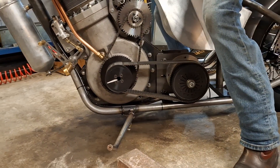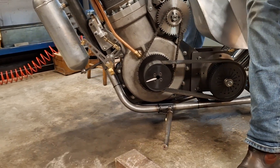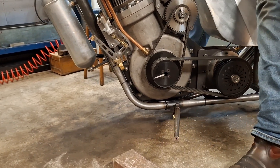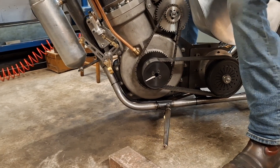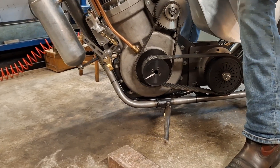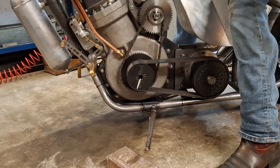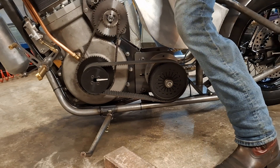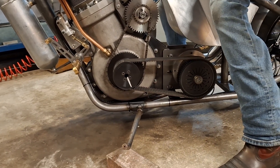...the clutch slips, and it doesn't do that when I let go — it will try and turn the engine over. You can hear it hissing against compression. If I push the big compressor it should make it easier — there you go.